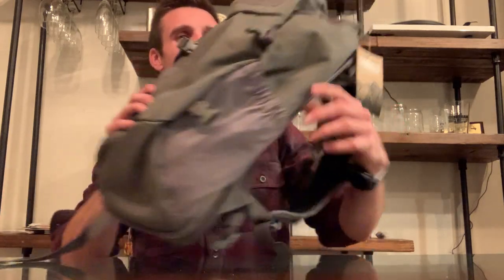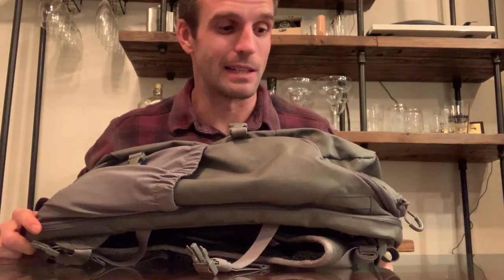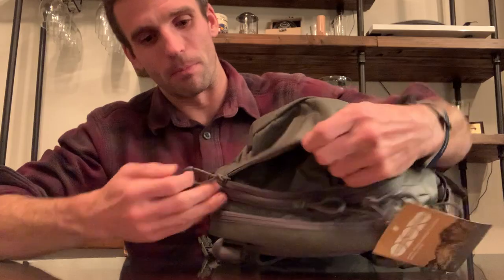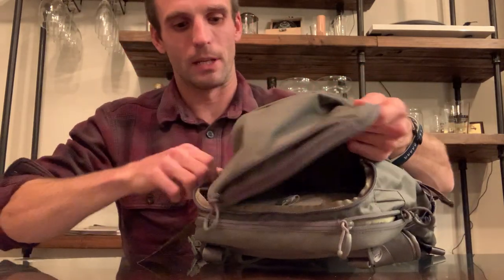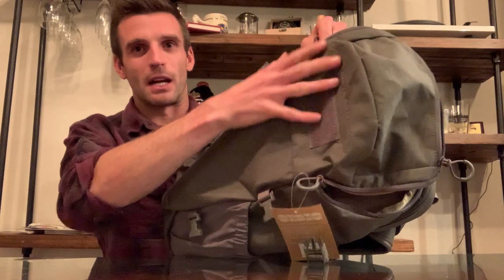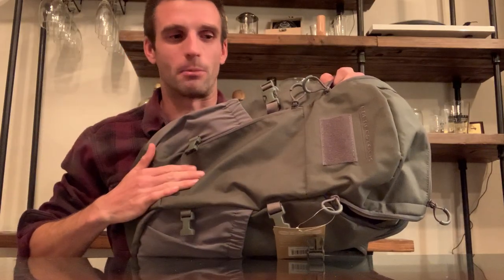Hopefully I'll be able to do a better review in the future where I can take out a pistol caliber carbine and the 10-22 and actually show it to you in this bag. I'll come back to what I think this bag will actually end up being used for — I don't think it's going to be an EDC bag for rifles, but we'll get there. Moving on to the second largest part of this backpack: the media compartment, which just has a short zip top — the zipper doesn't come all the way down the length of the pack.